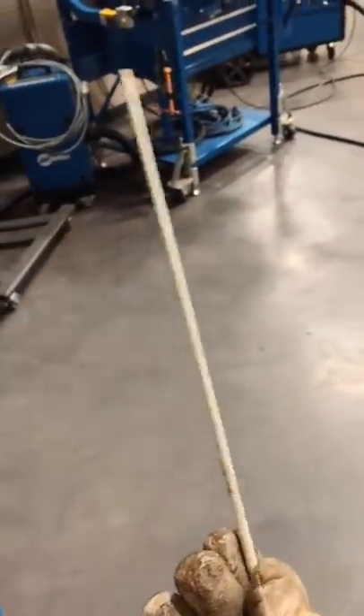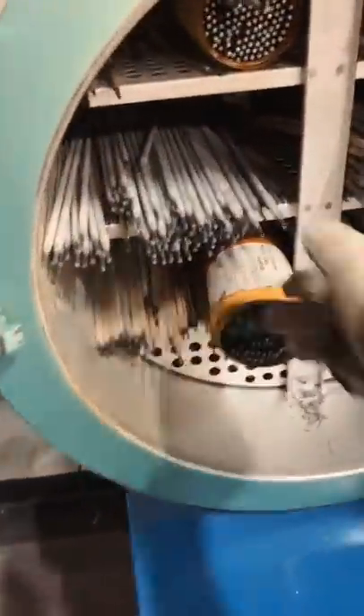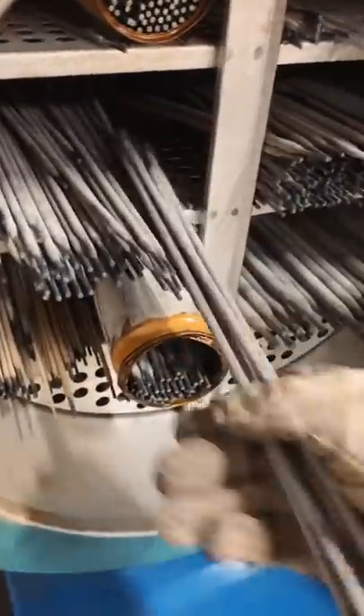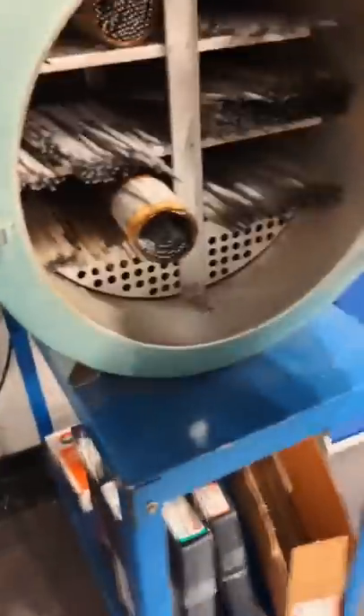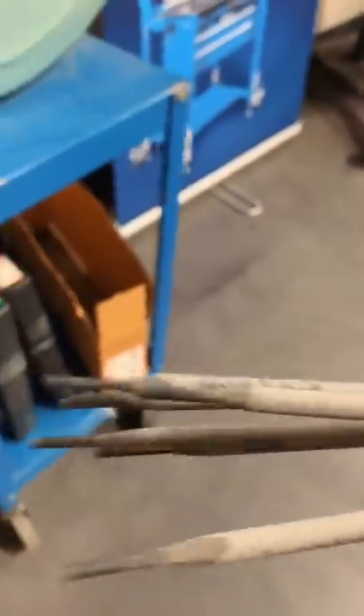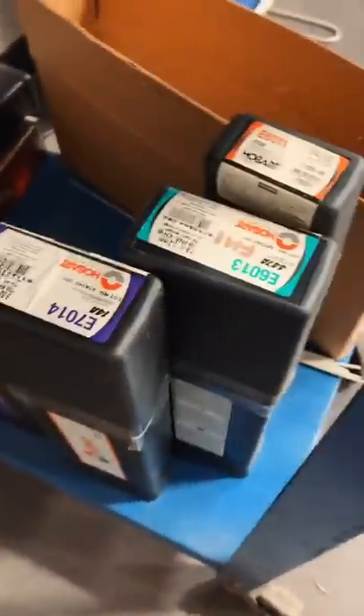Next, you'll need your stick electrodes — the proper term is stick electrodes, also known as rods or just stick. I personally keep my low hydrogen rods in an oven, which is what you're supposed to do. I won't get too deep into that, but basically not all rods go in the oven. We're looking at this number here — this is a 7018 rod. I've also got 7014, 6013, and 6011.